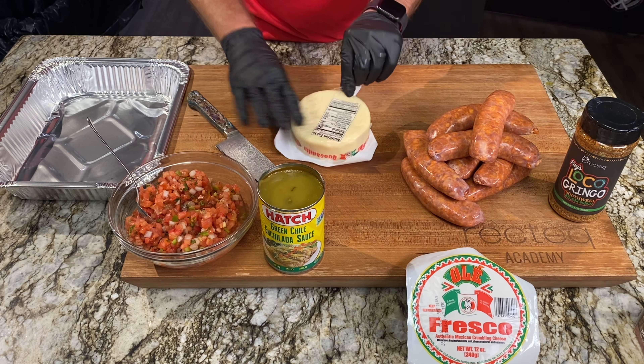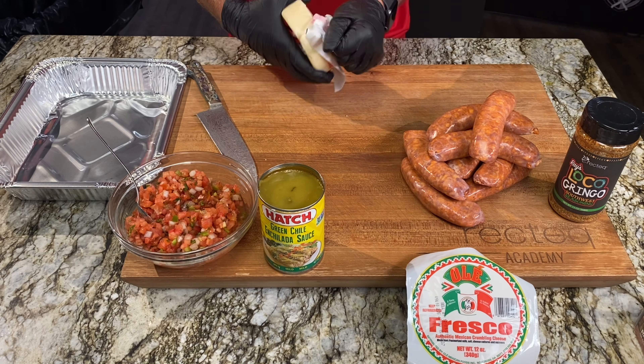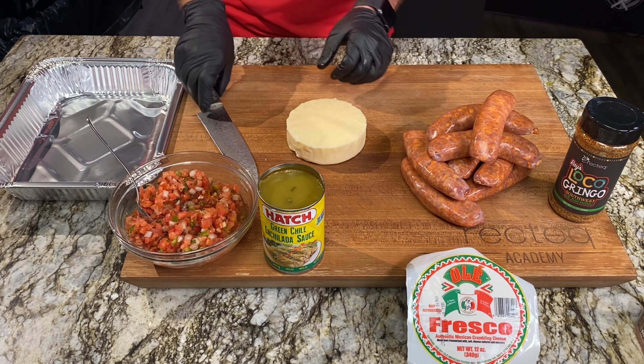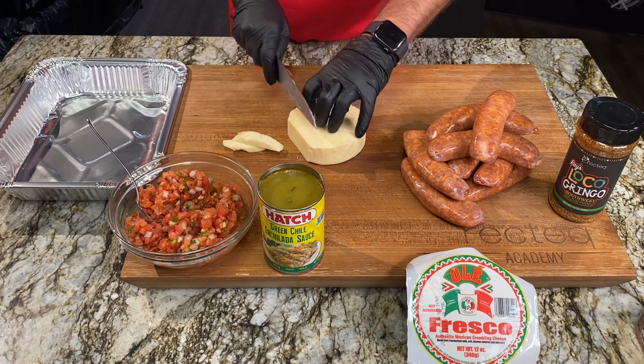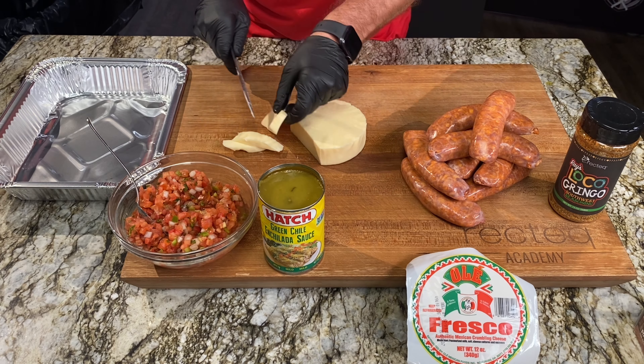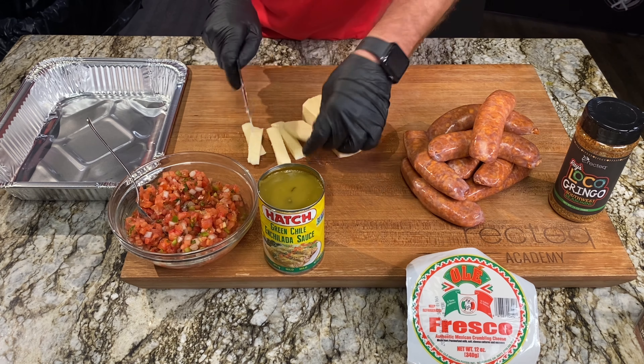It is Taco Tuesday, and we're going to elevate it to the most delicious Taco Tuesday ever. We're going to take some quesadilla cheese — you could use mozzarella or oaxaca for a really good melting cheese — and cut it up into little sticks that are going to fit perfectly inside these sausage links.